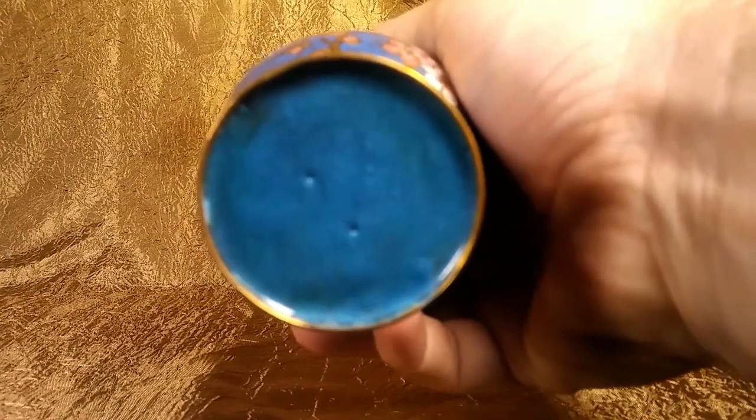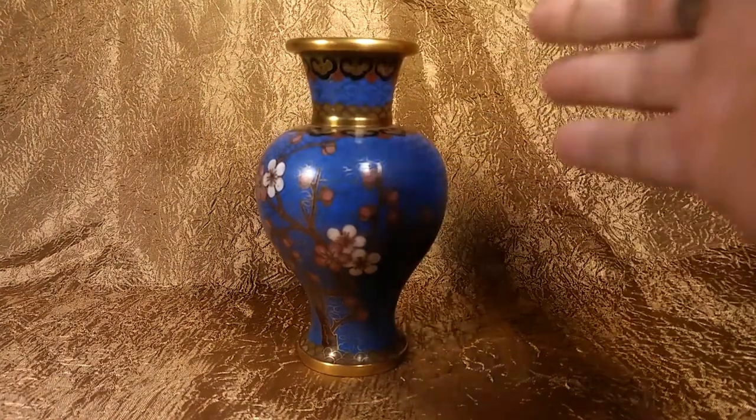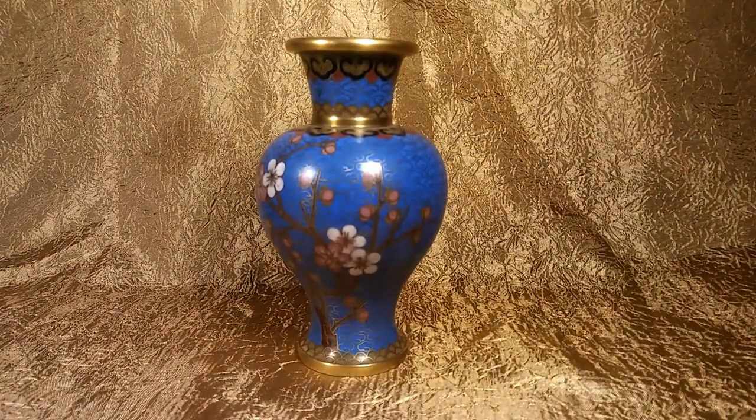On the bottom, if it was an older piece it would have been marked China. This piece measures five inches tall by three inches in diameter. The value on this piece is fifty to sixty dollars.